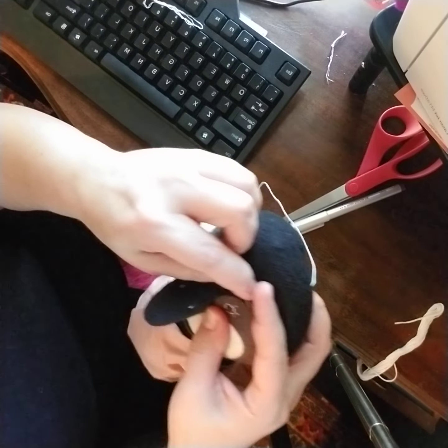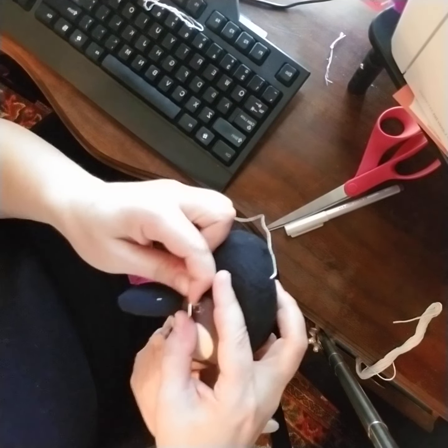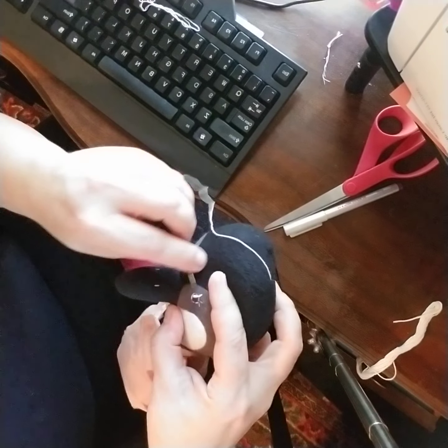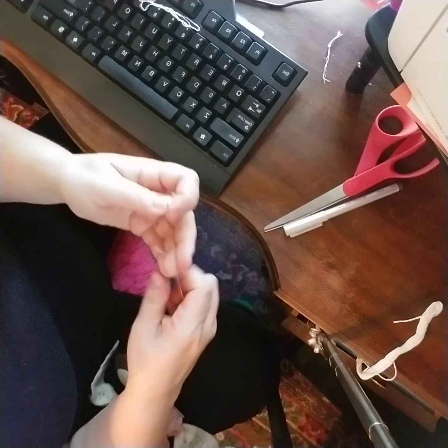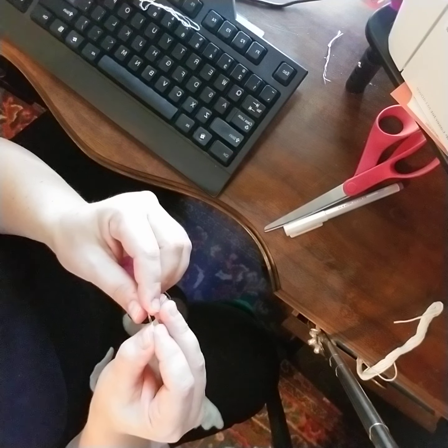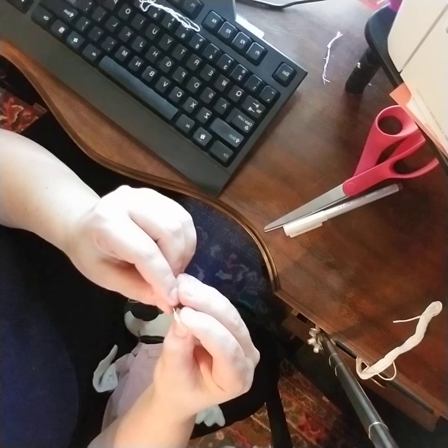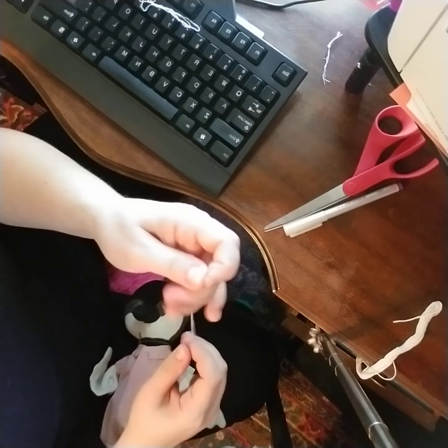Oh, I totally messed that one up. Here's how you would pull this back out — I'm going to remove it and pull it back out, then stick it back through the needle. I bought myself some wide-eyed needles so that in my old age I can still see to thread the needle.